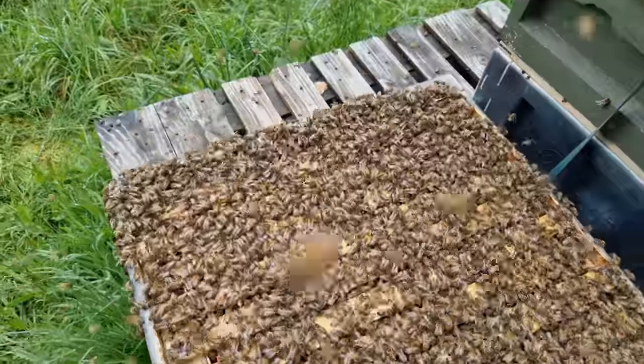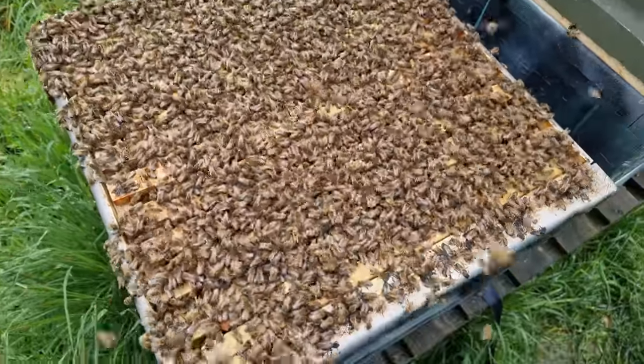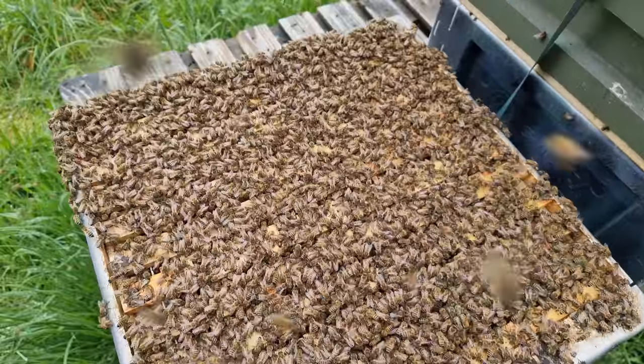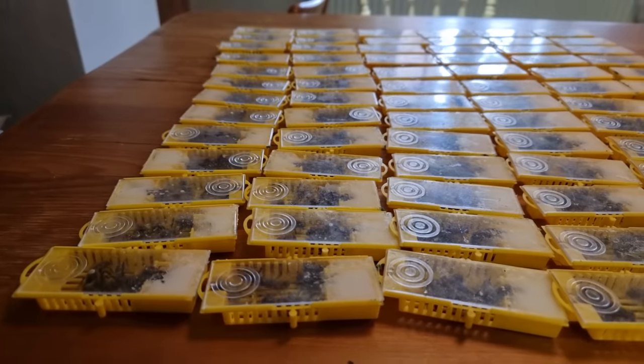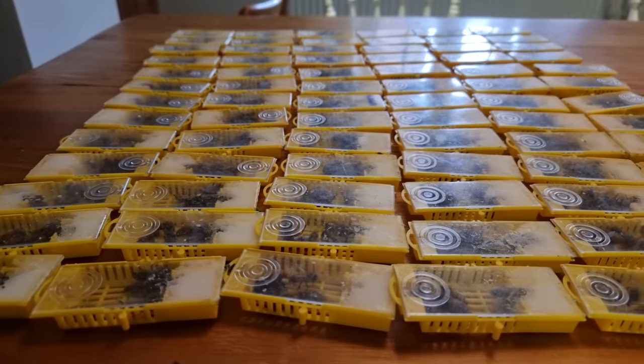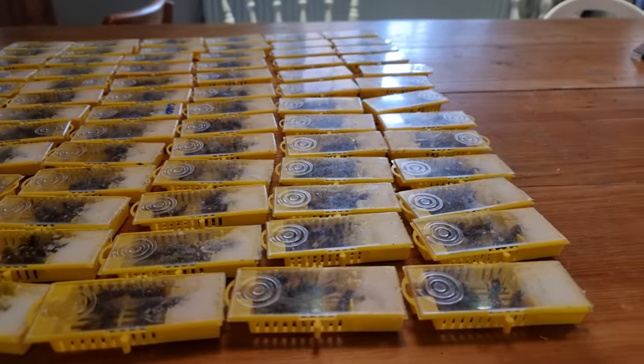First thing you need to think about is: are you going to try and make a walkaway split? That is just taking half of the colony, putting it off somewhere else, letting them draw out their own emergency cells, and then trying to get a queen mated from one of those emergency cells? Or are you going down the route of making splits by adding in mated queens? This is a really important consideration that you need to think about at the very beginning, before you even come to the point of actually making a split on your beehive.